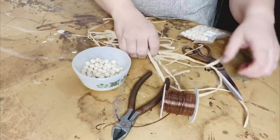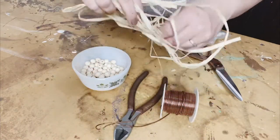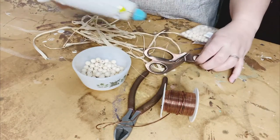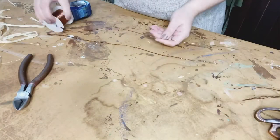Also some wire cutters to snip that wire pretty easily. And some raffia, and some scissors. And lastly, for one final step towards the end, we'll be using a little bit of hot glue. So that's all you would need on hand to make this.